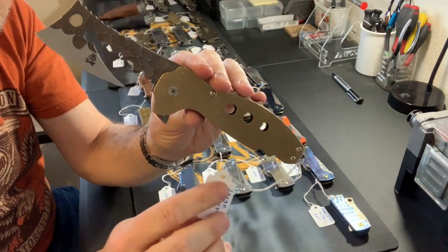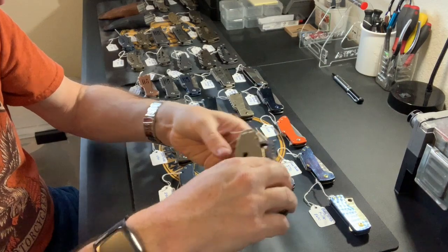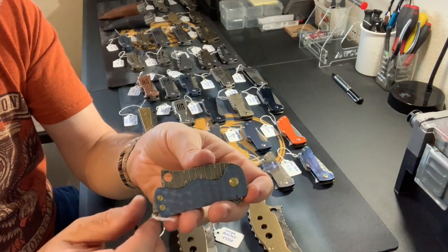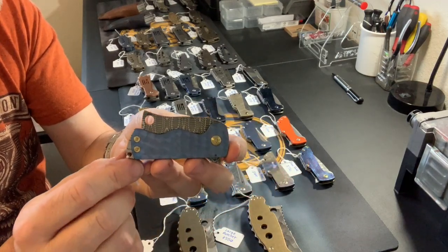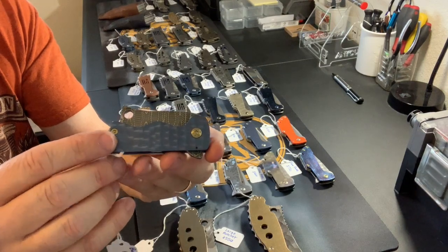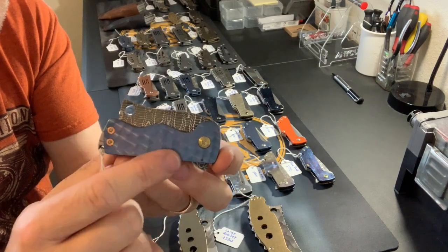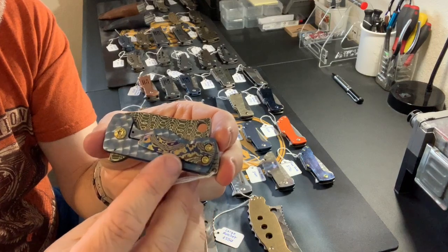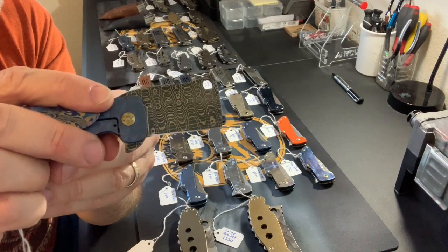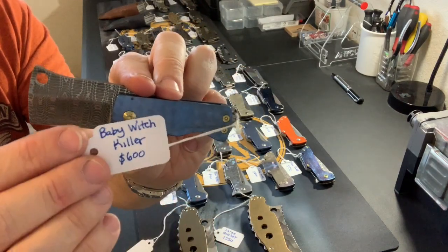Next up we've got a Baby Witch Killer — I don't make this model very often. It's a couple of years old but I still have a few parts to make a few of these. This one is a partial dress: titanium that's been engine-turned and anodized blue, all-titanium hardware anodized gold, and the pocket clip is a Timascus pocket clip. The blade is a Vegas Forge stainless steel Damascus blade, and this one will be $600.